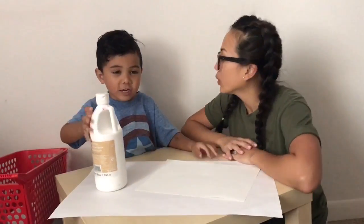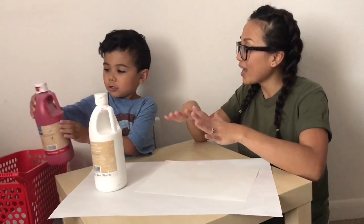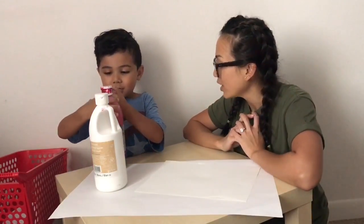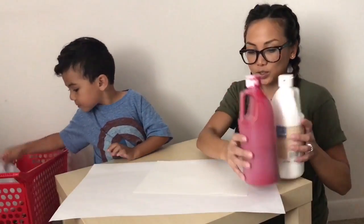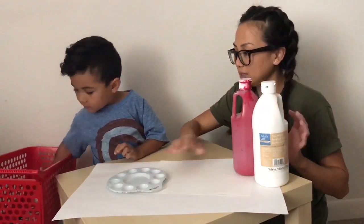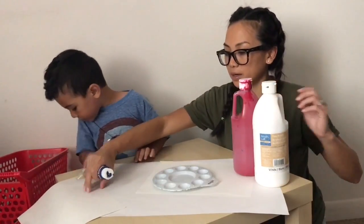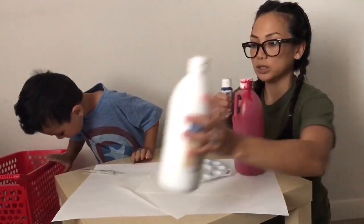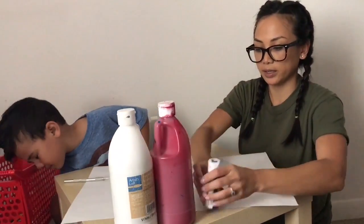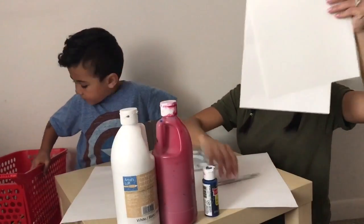Memorial Day! So we're going to make a flag, and then we're going to make a heart with our hands out of the flag. So we have white paint, red paint, blue paint, and another piece of paper. Two pieces of paper.